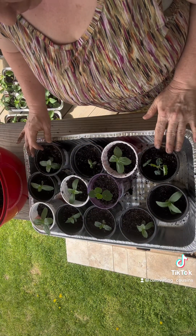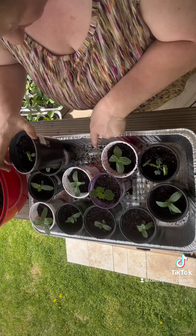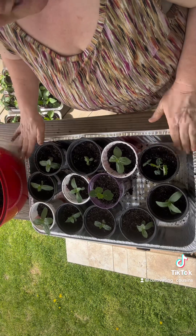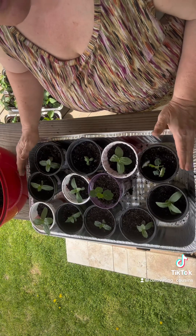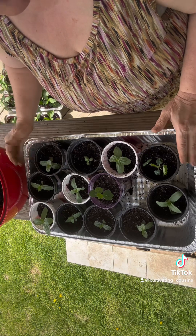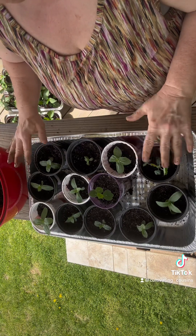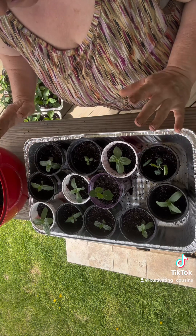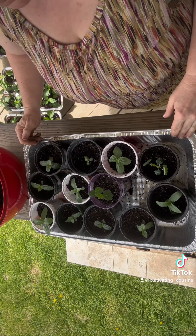So I potted everything up in their own containers. I'm actually going to switch them out of this container because I made a bit of a dirty mess down here and I'm just going to put them in a different container. It's nice and clean on the bottom, and then I'm going to bottom water it so that it can soak up some water, and then I'm going to leave this sitting inside, out and away from my grow lights. I'm going to give them about 24 hours to adjust to the up-potting and just let them rest. So I'm not going to give them any lights — just going to give them a watering and that'll be it.